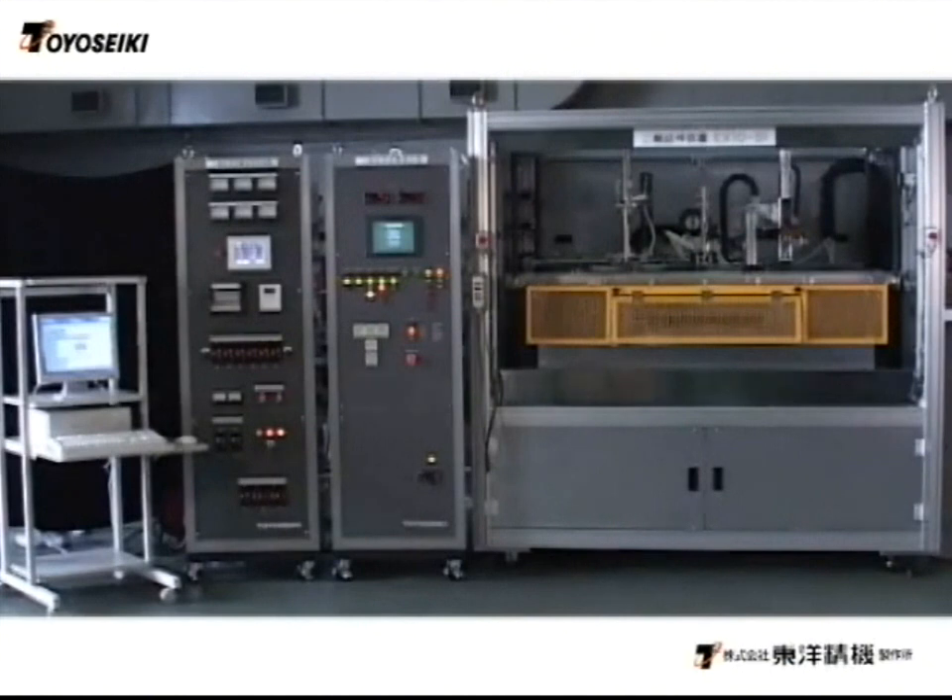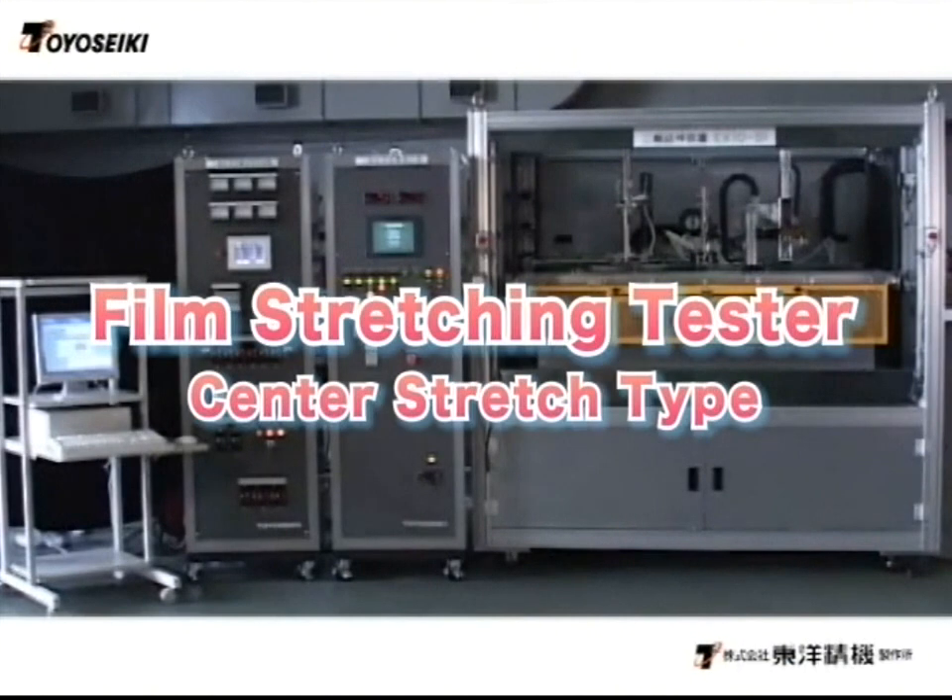Adjusting the center stretching method makes it possible to meet the diverse needs of users and to collect data for the most suitable stretching conditions.